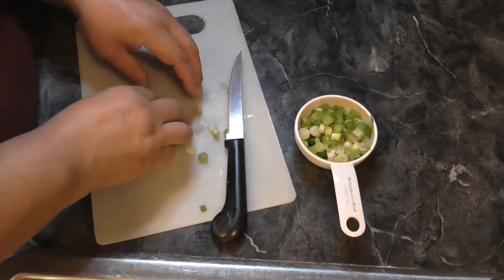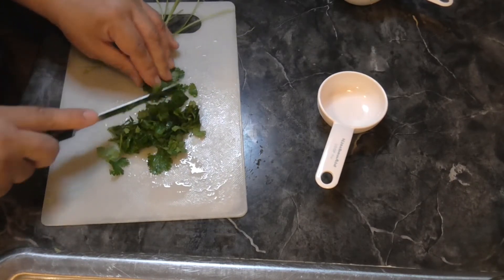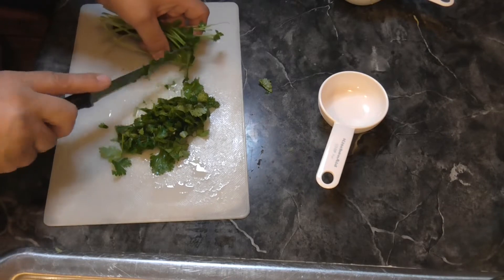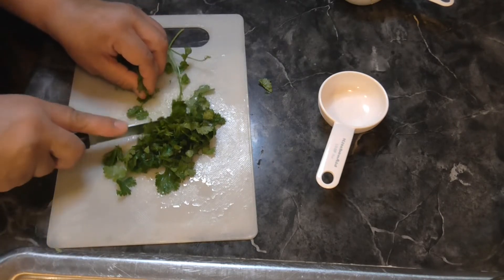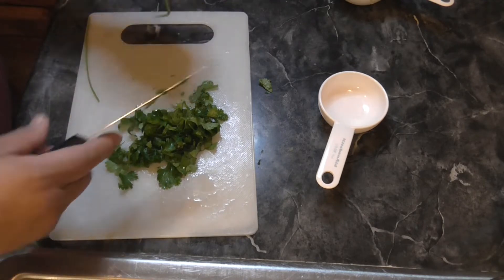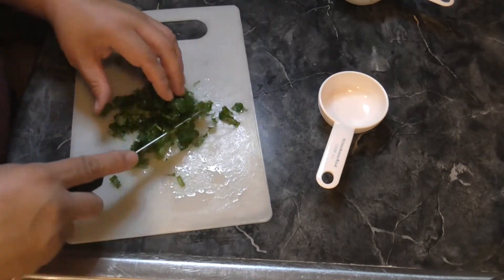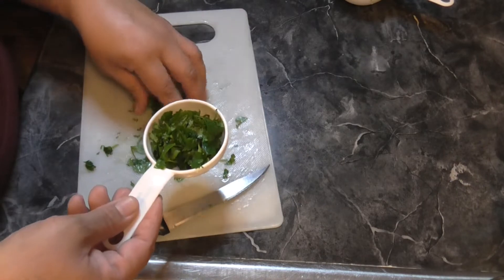Here's my bunch of cilantro. A third of a cup seems like a lot to me, but I'm going to follow it pretty closely. Whoo, this is strong! Do you guys like cilantro? Let me know in the comments. I am not a big cilantro fan, but sometimes you change. I kind of want to use it and see if maybe I like it now. It's pretty strong-smelling to me though, so hopefully my family will enjoy it.